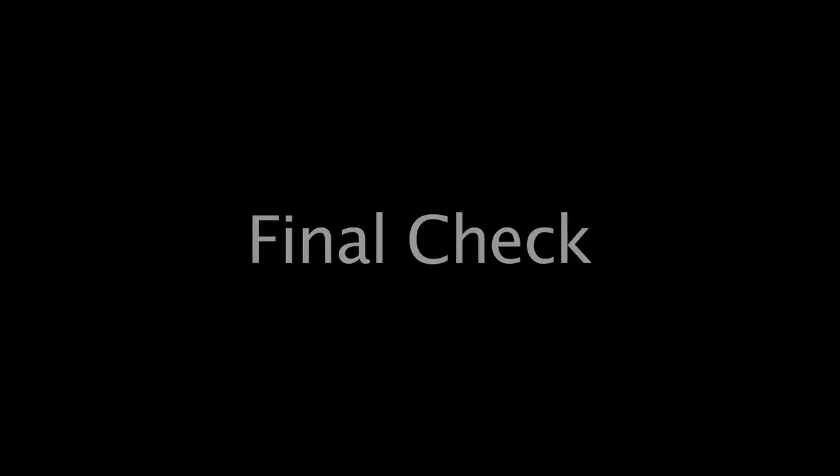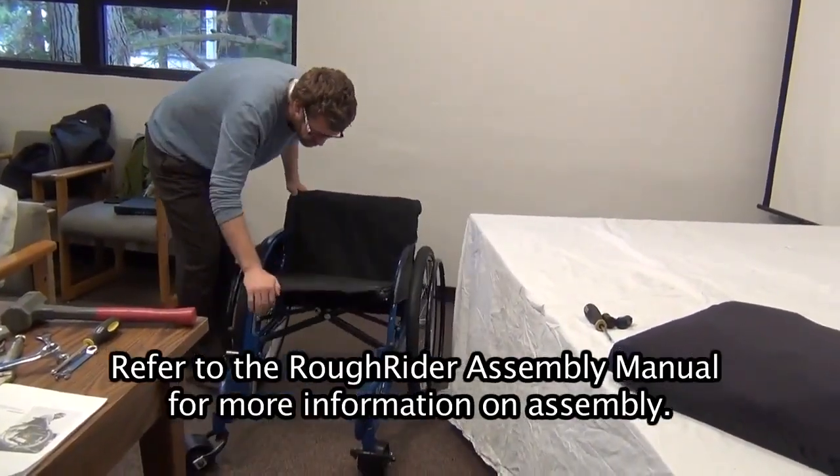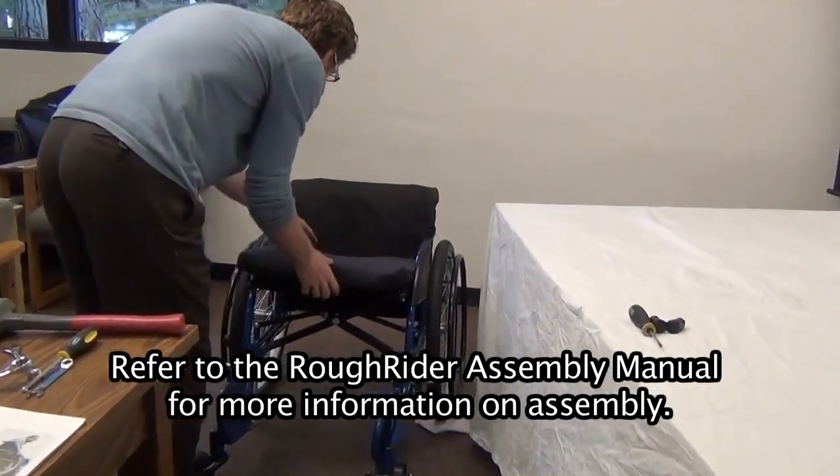Final check. Fold and open the chair completely and test ride the chair. Refer to the Roughrider assembly manual for more information on assembly.